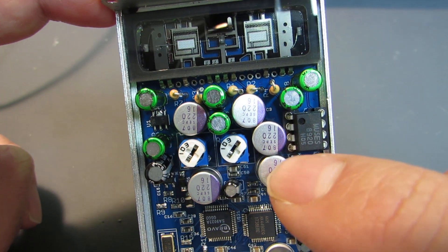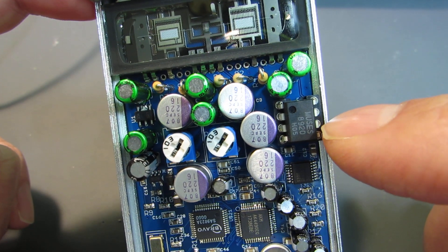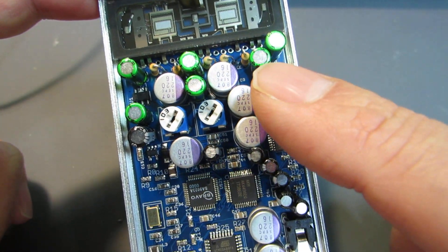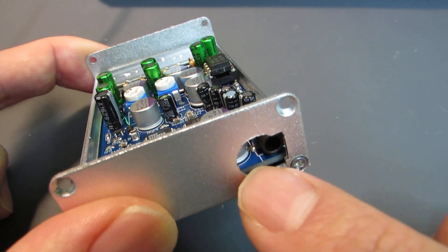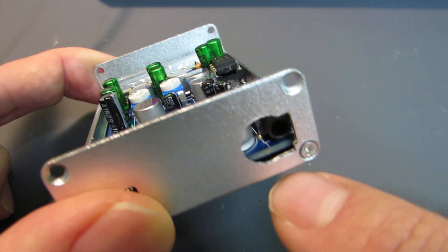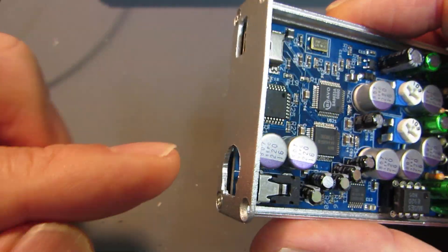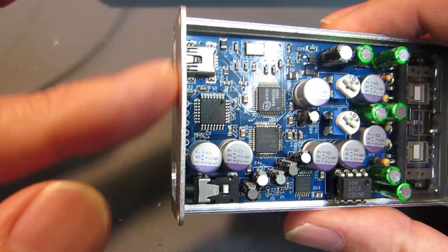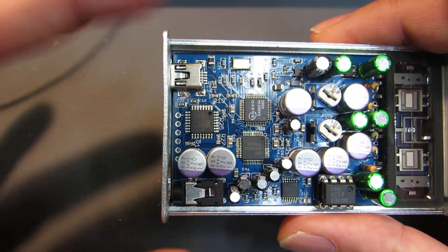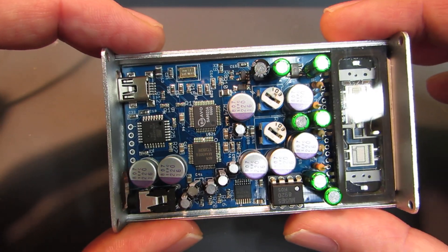Finally, the signal goes through a buffer amp using the MUSE18920, and then to the signal output here. This is just a prototype board and there is a very big hole, but of course a proper board and proper enclosure will be made for the ladies at tindi.com.